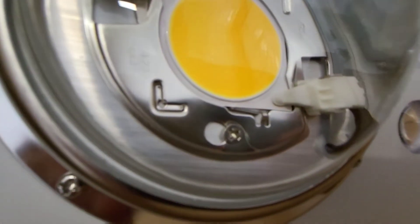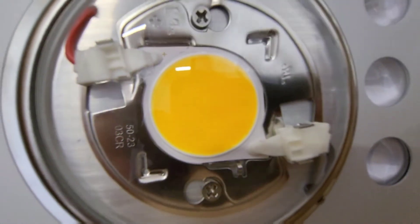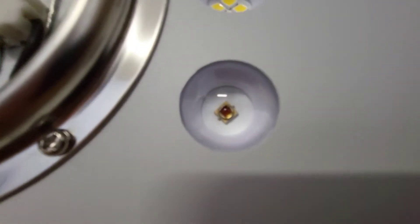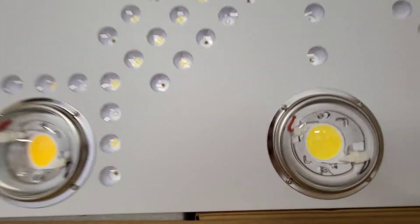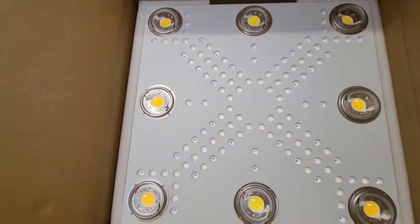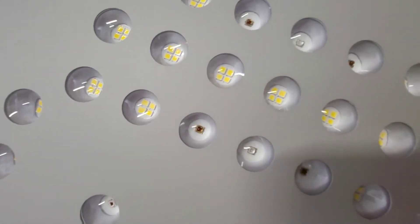This is a proven technology — extremely high quality, long lasting. Those are American-made COB LED chips. You'll see those Samsung V2s, the LH351H deep reds from Samsung. The bloom enhancer array is all Samsung horticulture diodes.